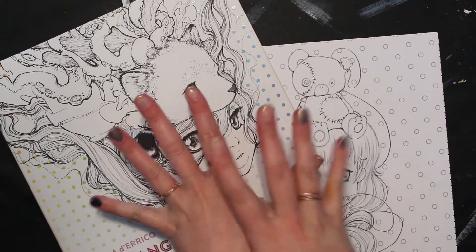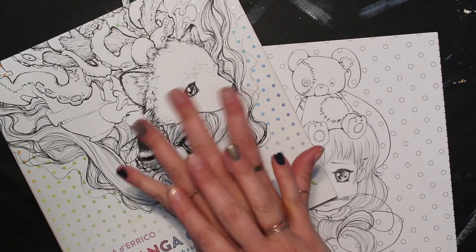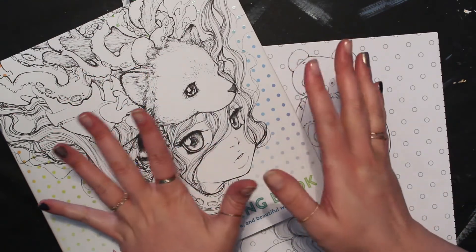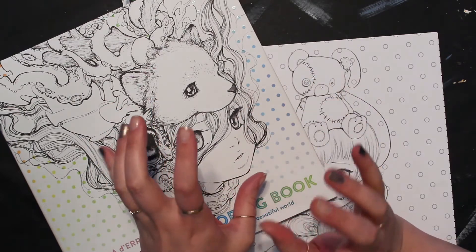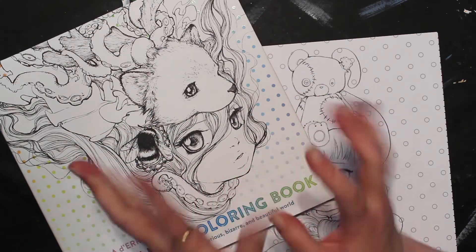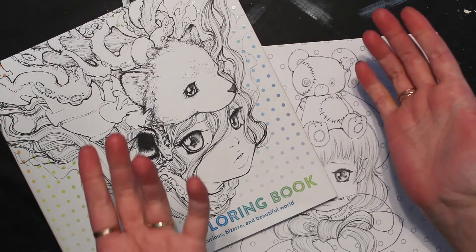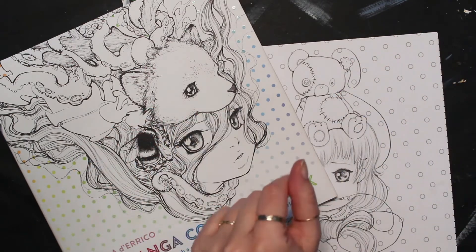We have recently finished our mini-series on flowers and it's about time I start to pick a new mini-series, and I just haven't picked one yet. So instead, I have chosen some little challenges for us to do. Today we're going to do our non-dominant hand challenge, or for me, the left hand challenge.